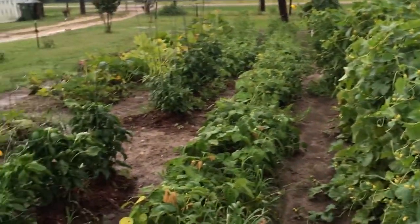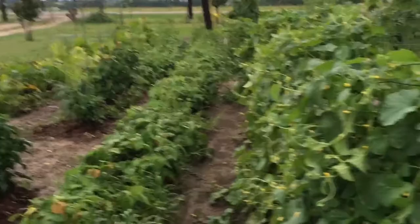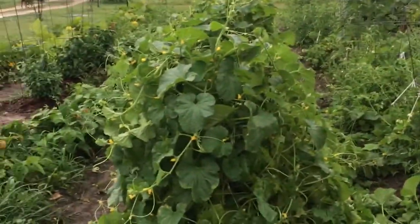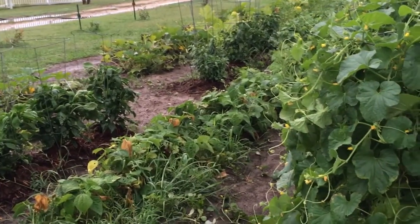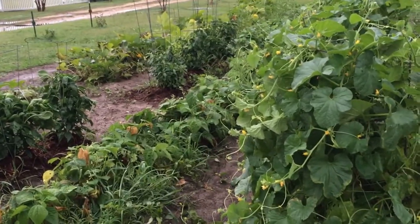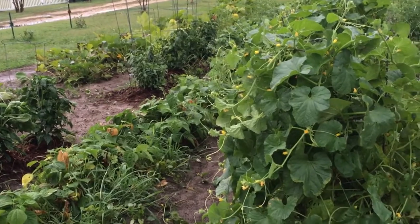On a day like today when I can't get out there because of this black gumbo mud, what I'm going to do is take some of my vegetables that I've let over-ripen and harvest the seeds for our garden next year. So stay tuned and we will show you just how to do that.